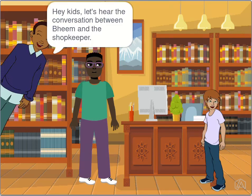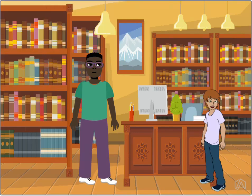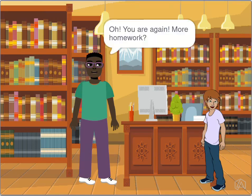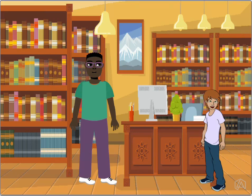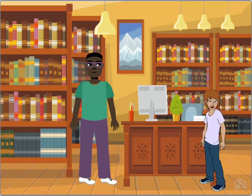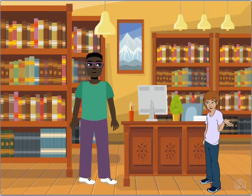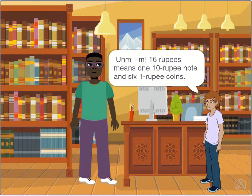Hey kids, let's hear the conversation between Beam and the shopkeeper. Beam says: 'Uncle, this time I want to buy eight pencils and five erasers.' The shopkeeper replies: 'Sure, the pencils cost 16 rupees and the erasers cost 15 rupees.' 16 rupees means one 10-rupee note and six one-rupee coins.